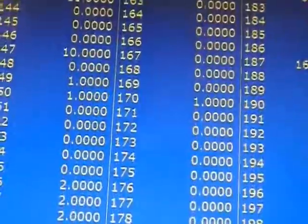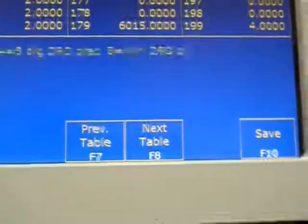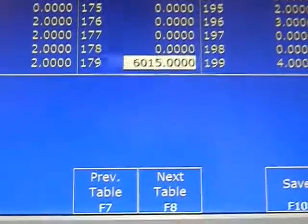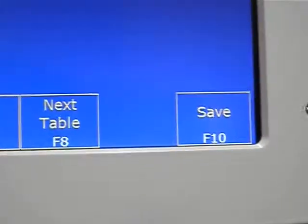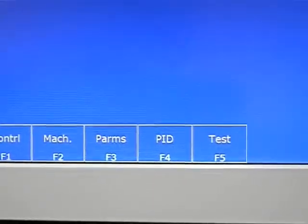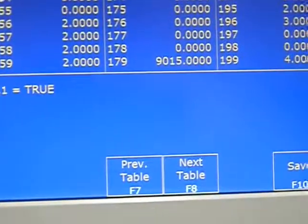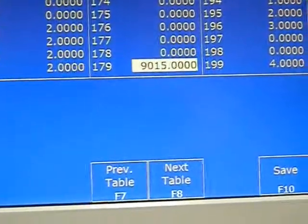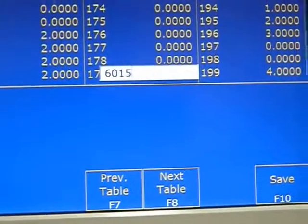To change the number, say we wanted to change it to 9015 — we go to 9015 and hit F10 to save. Then to go back again, we hit F3 for parameters, come back over to parameter 179, change it back to 6015, and hit F10 to save.